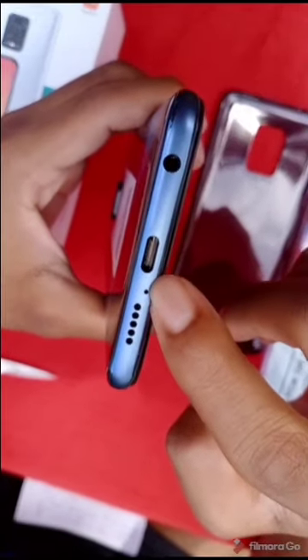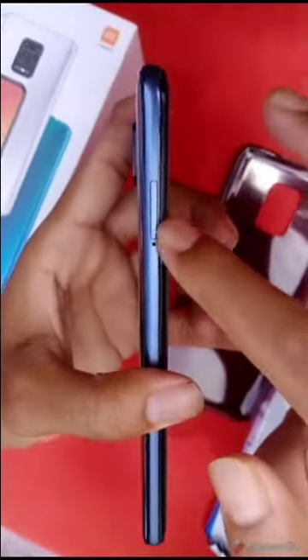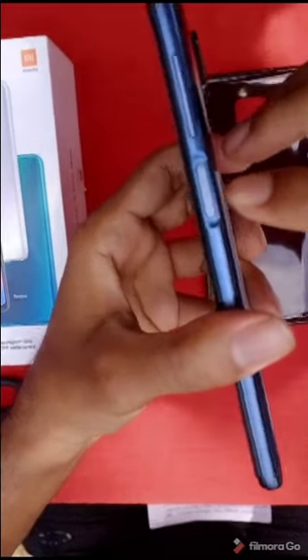There is a speaker, a noise-canceling mic, and a USB Type-C port. It has a 3.5mm audio jack. There is a SIM tray. There is a volume button with a side-mounted fingerprint sensor and a power button.